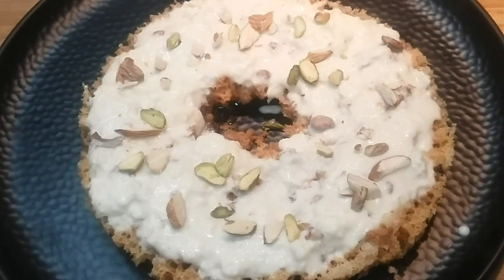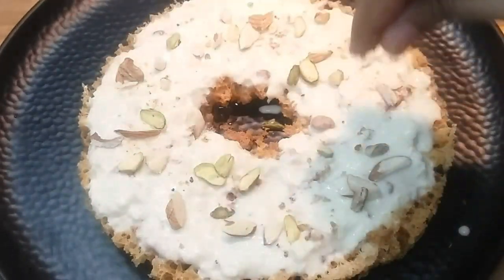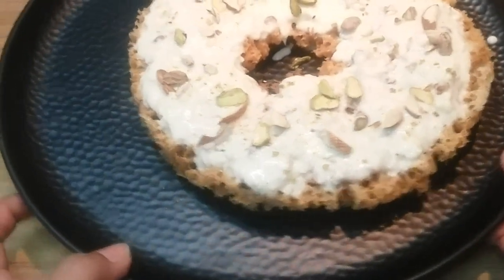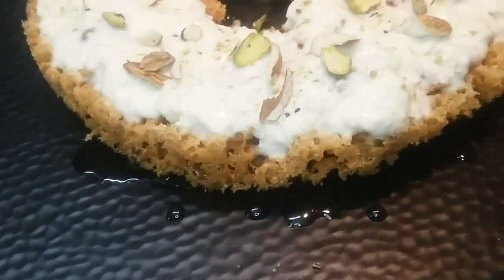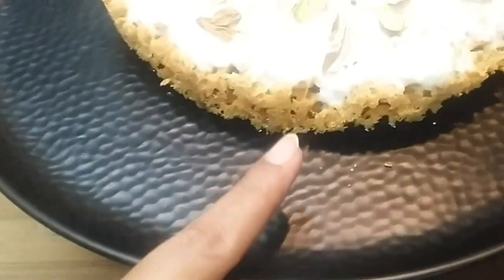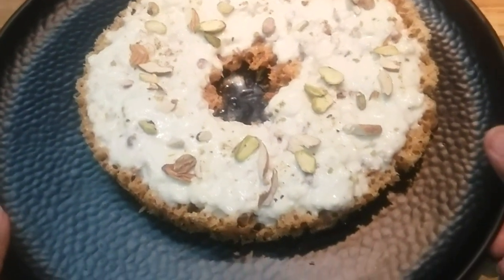So guys, do try this recipe. Remember: the temperature of the ghee should be high when you add the batter, and the batter should be chilled or cold. It may not be perfect at starting, but still you have to try it. If you follow this recipe, I am sure that the Ghevar will be good. Do share your experiences and let me know. Till then, stay blessed, keep watching my videos, and goodbye.